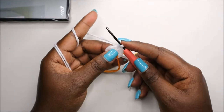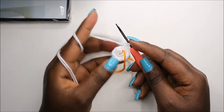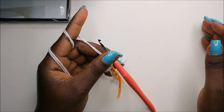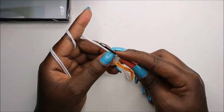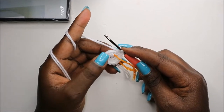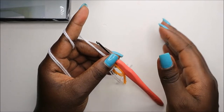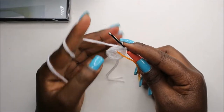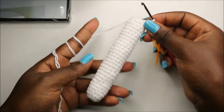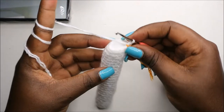Now after we're done with that, for the next 27 rows — which is from row 3 until row 29 — we are going to do single crochet all the way around in each row for a total of 12 stitches in each row. I'll see you when you're done with the 29th row so we can do the 30th row together. After the 29th row, this is how our arm looks like.